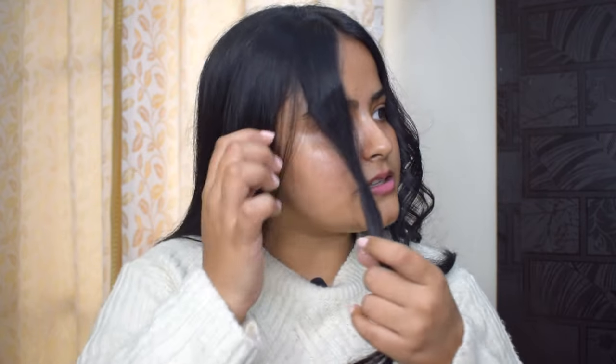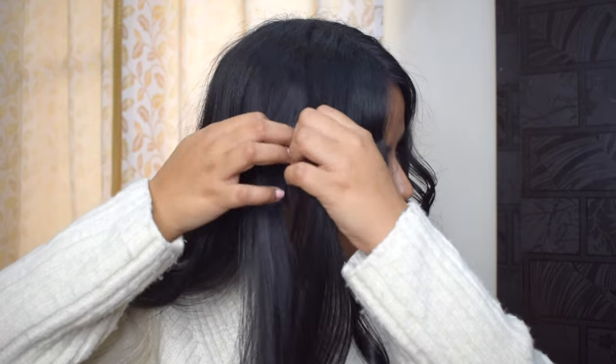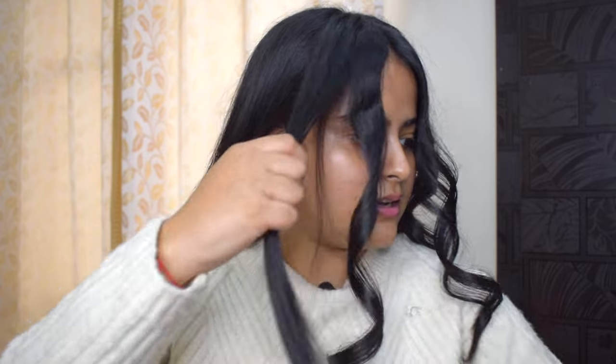I will show you guys once again. Basically the technique is the same, but if the first method of rotating the straightener is a little confusing, this second technique will be a little easier. Instead of rotating the tool, you twist the hair itself before closing the straightener, and then swipe down.